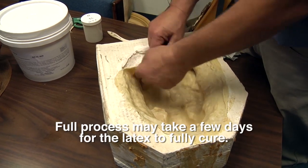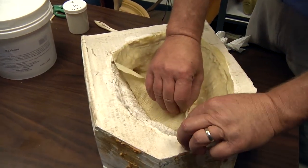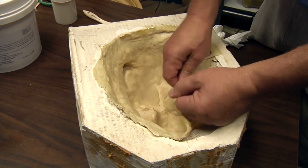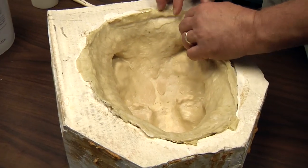After building up several coats, you will see it change color. When this is the case, the next day you can demold the mask.